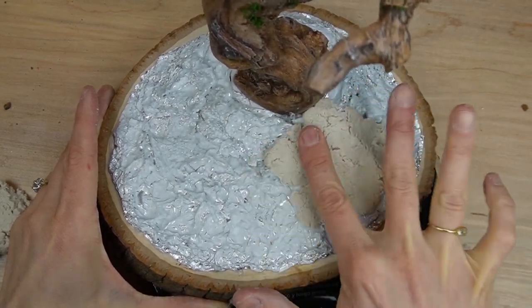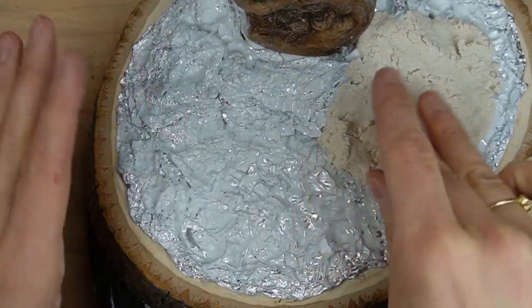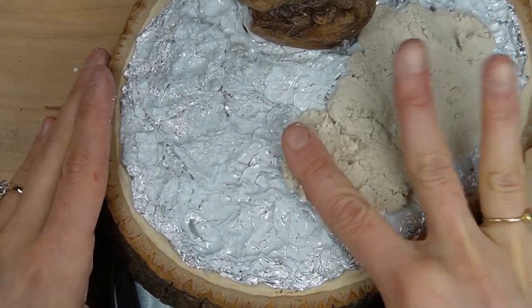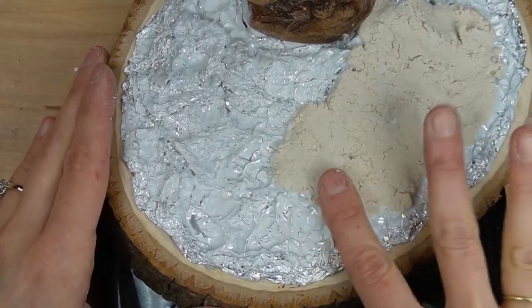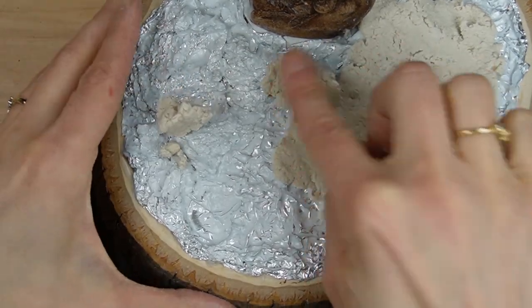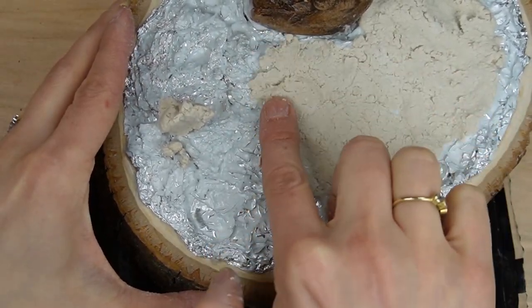This clay is made of paper pulp, glue, water, and a couple other materials. It can be purchased from Michaels or Amazon, but I got it directly from the supplier. Since it's made from paper, you can make a similar type of clay at home. I linked a couple videos in the description below explaining how to do that.